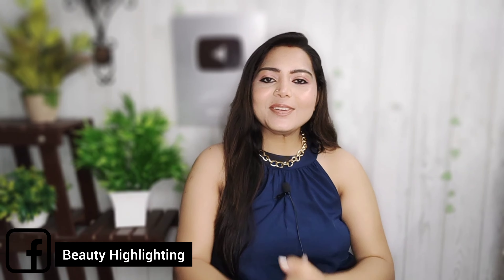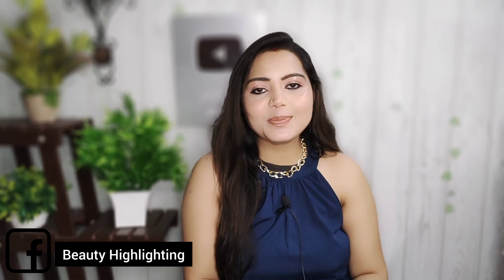How are you doing? Hi! Hello! Welcome back to my channel. I am very happy to be here.